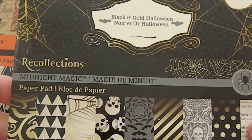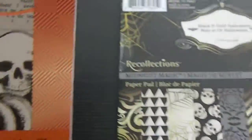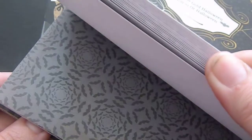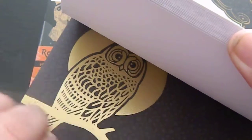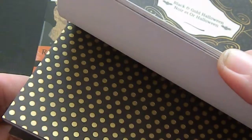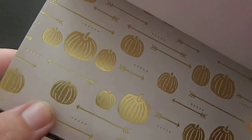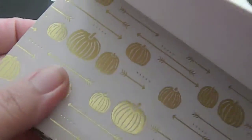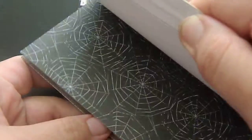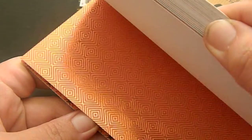I got these two 6x6 paper pads from Recollections — the Black and Gold Halloween and the Halloween Boo. I know a million people have done full flip-throughs of these and the 12x12, which was really hard not to get, but I'm trying to keep everything more downsized to pocket letter size. I'm trying to avoid 12x12 pads and stick with 12x12 individual sheets as I think I may use them.